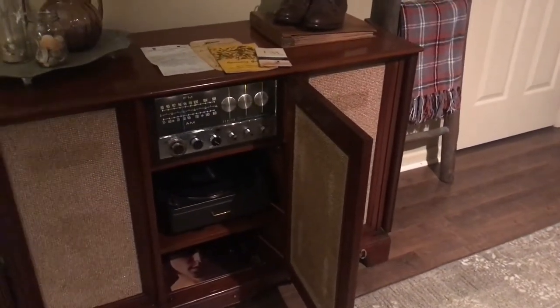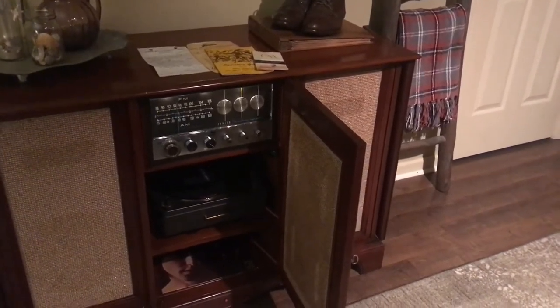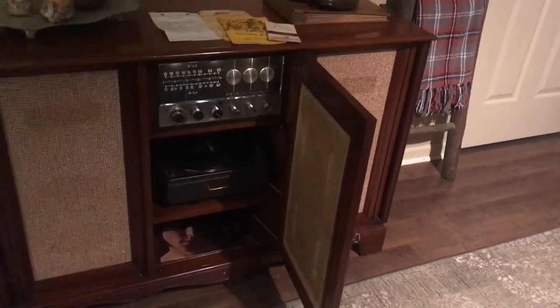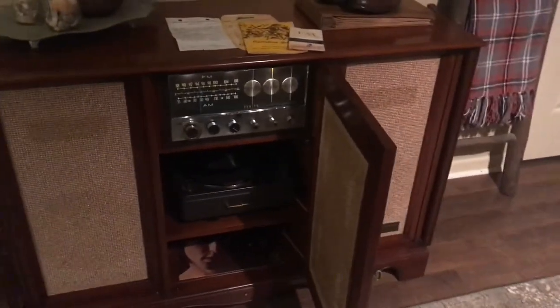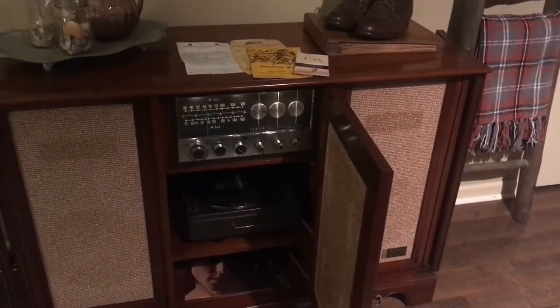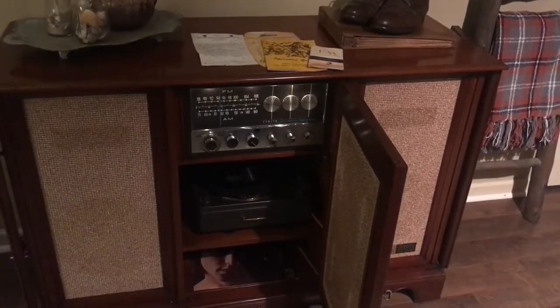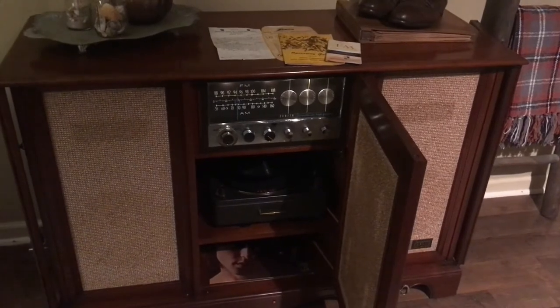It's got the Jensen 103 horns in there — very desirable. I think those are 12-inch speakers actually, but high efficiency speakers with a very mellow sound. It's got an EL84 push-pull amp, which is an excellent amplifier. I really love the sound I get out of this thing.